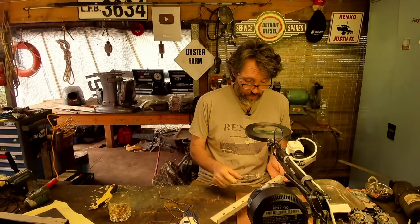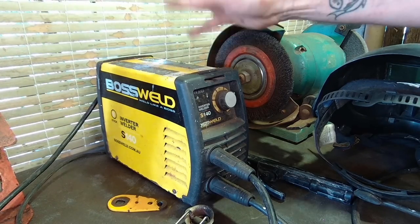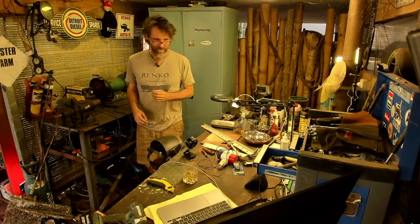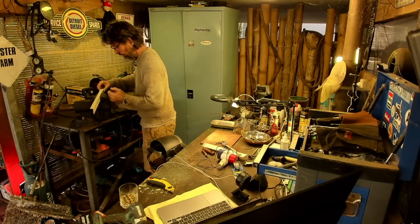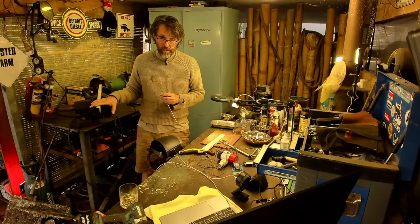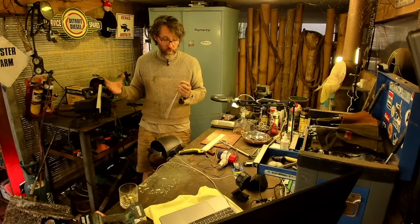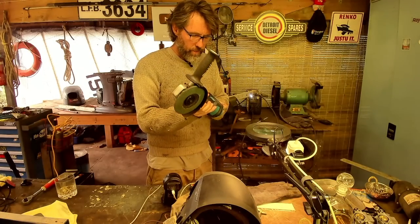The welder I'm using is this little Boss Weld — nothing fancy, very cheap and cheerful. Got it from Bunnings for about 150 bucks. This is going to splatter a fair bit from what I've heard, so let's grab at least a jumper for some protection. I've heard that preheating the job can make a huge difference, so I might take a torch down to the boat to give us the best chance of a good weld. Let's clean up the surface first and then do a few test runs.